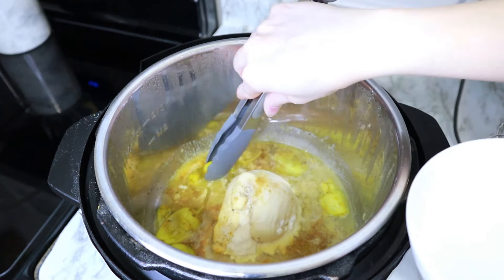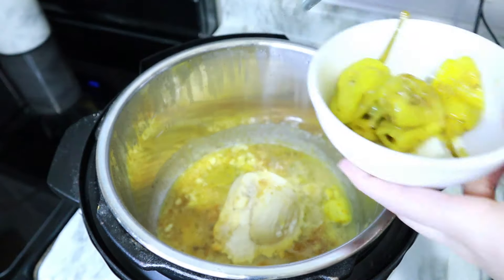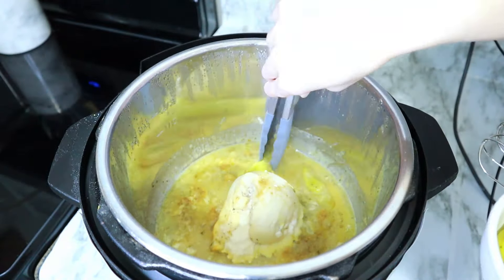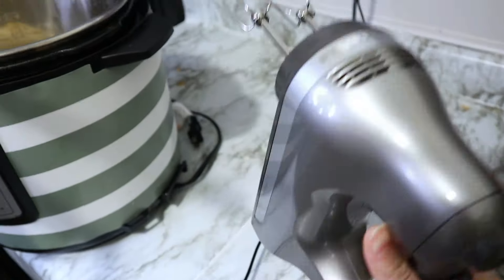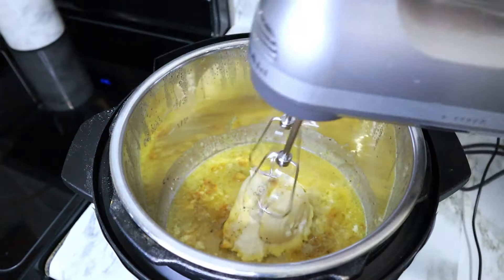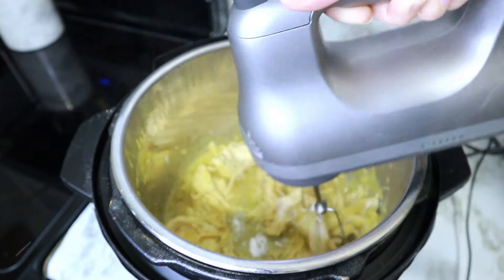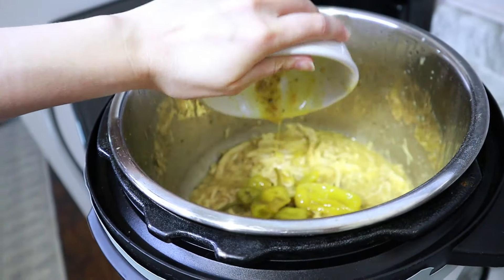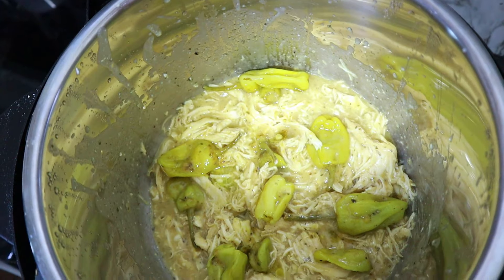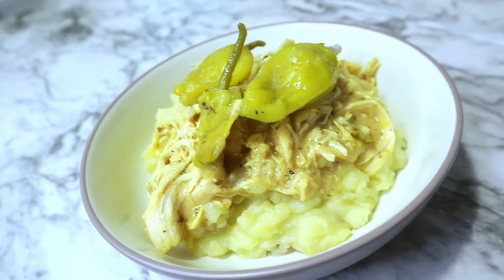I'm just going to be shredding up my chicken here, so I'm removing the peppers so they don't get obliterated and then I'll add them back in after I'm done. Once you've got your chicken all shredded up, you can add back in your peppers or choose to leave them out — it's up to you. I pair mine with mashed potatoes usually; it's quick and easy to throw together. And here we have it: delicious Mississippi chicken.